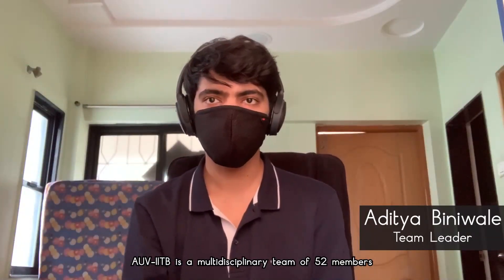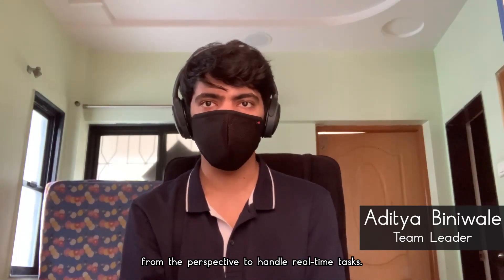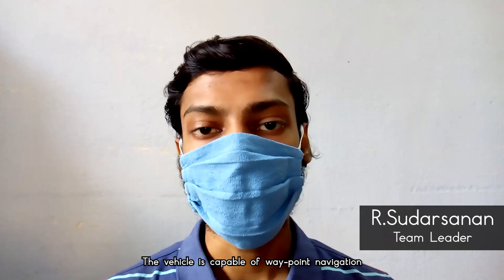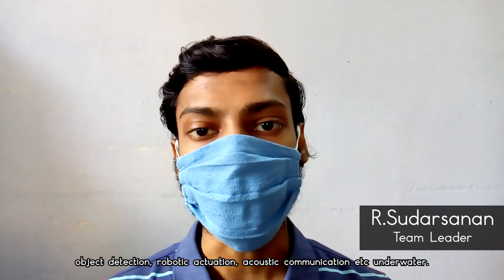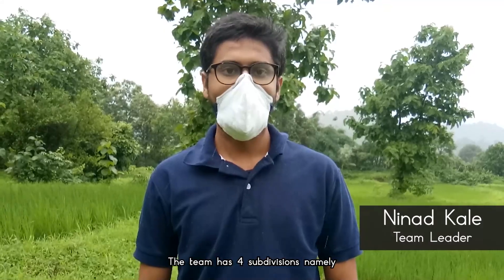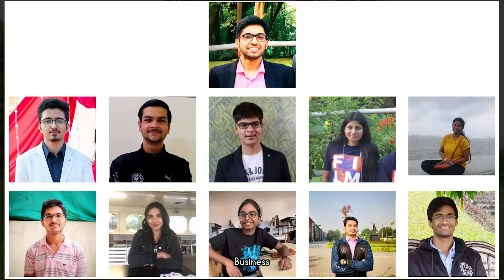AUV IITV is a multidisciplinary team of 52 members focused on developing autonomous underwater vehicles to handle real-time tasks. The vehicle is capable of waypoint navigation, object detection, robotic activation, acoustic communication, etc. underwater. The team has four subdivisions: software, mechanical, electrical, and business.